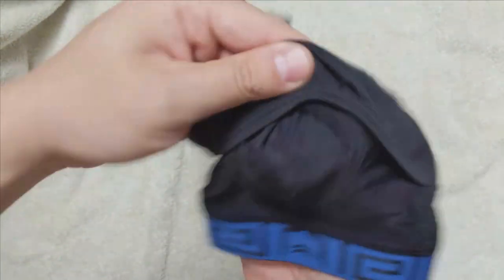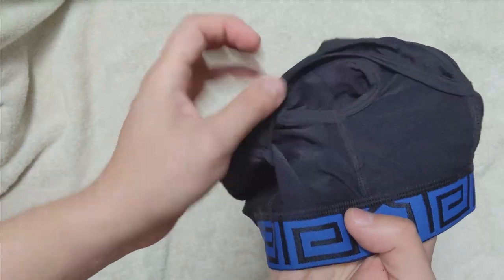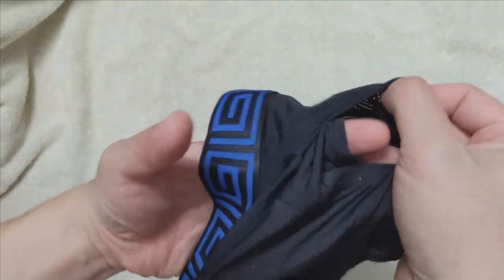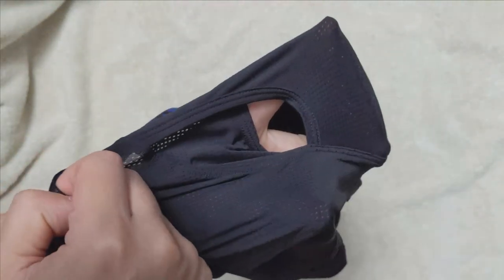You can see the hole for the penis to go through. Going through the hole, your penis will sit into the fly so that you can pull it out when you need to urinate. If you are the type that goes over the gate, there are some adjustments needed to put everything back in place.